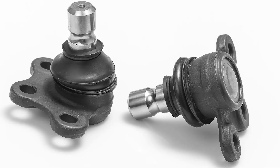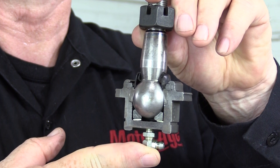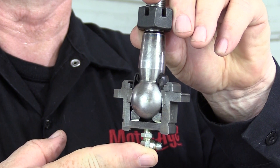Most original factory ball joints are usually sealed joints and require very little maintenance. Some, though, are equipped with grease fittings and require periodic lubrication — something you should perform whenever the vehicle is in for routine service. Failure to keep up with the lubrication needs of the ball joint will certainly result in premature wear and tear, and could result in catastrophic failure.